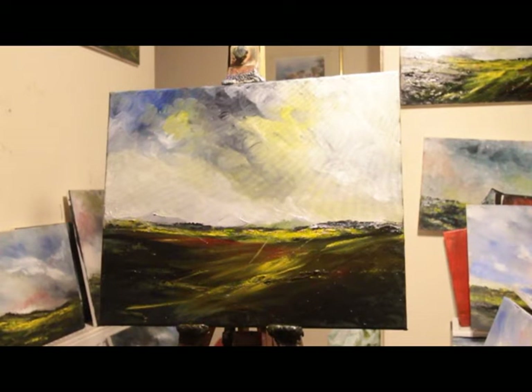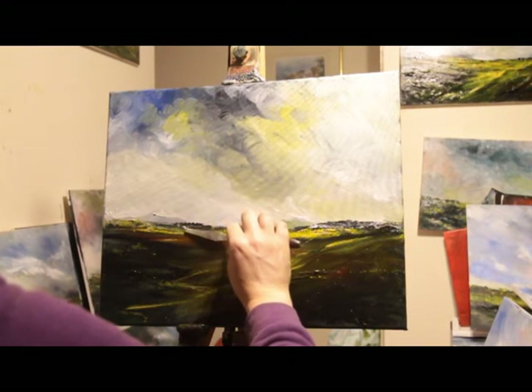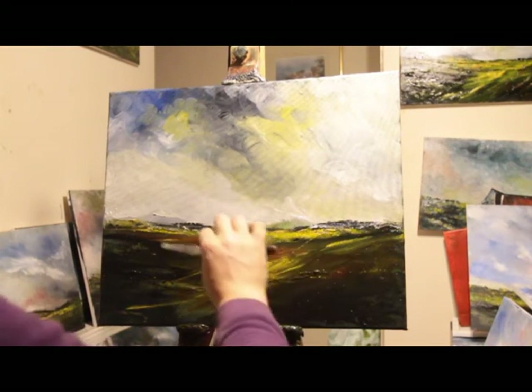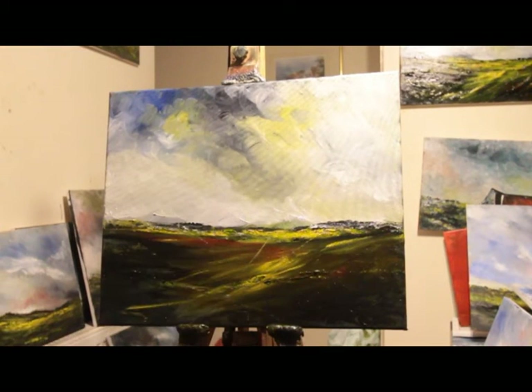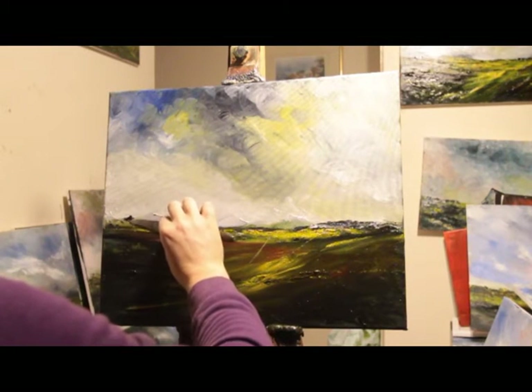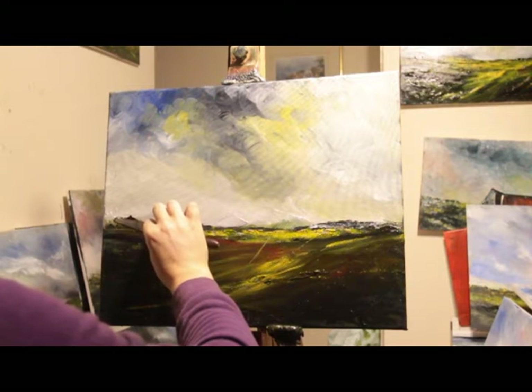Yeah, hasn't turned out too badly — I was worried it was going to be sickly, but it's not bad. It is a painting. It'll do for me. Rocks up here.